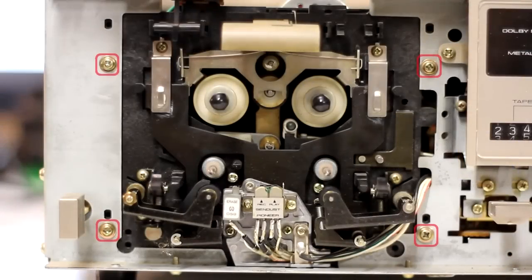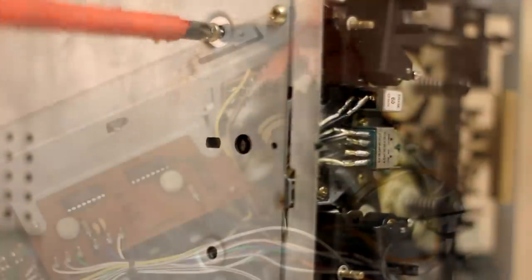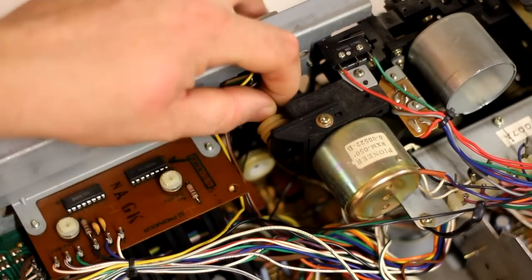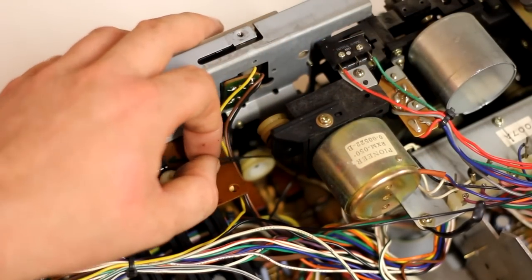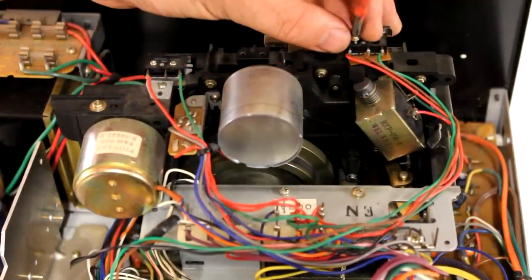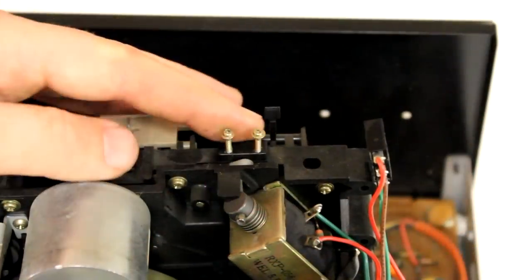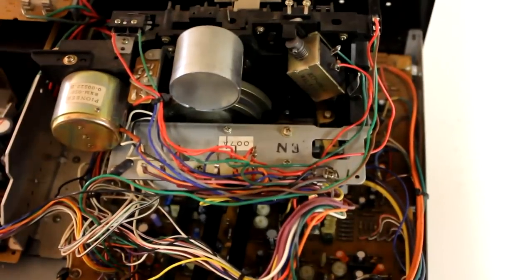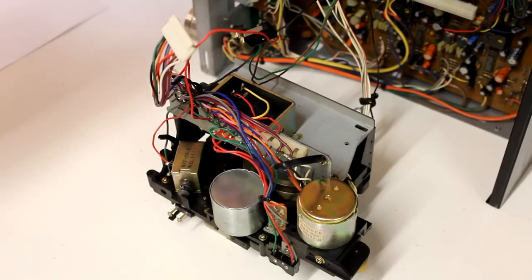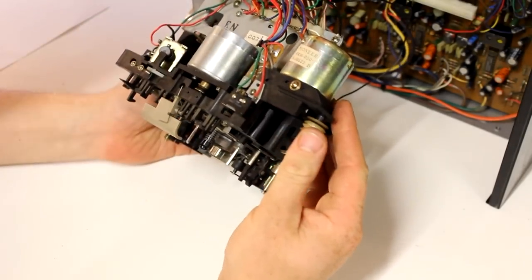In the next step, these four screws here are being removed, and then also some screws on the bottom side of the enclosure. Then the first belt has to be removed — it is connecting this pulley here with the counter, and this belt has to be pulled off before the entire mechanical assembly can be taken out of the enclosure. After that, this large white plastic connector is unplugged and then this little switch here has to be unscrewed from the mechanism. It serves the purpose of determining if the cassette inside the drive is write-protected or not. It might take you a minute or two to unwind the chaotic mess of wires inside the enclosure until you're able to place the entire mechanical assembly on the table.